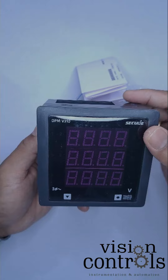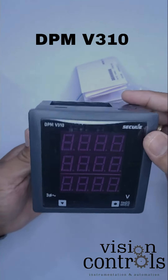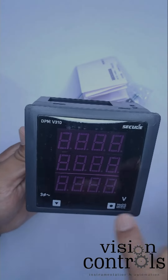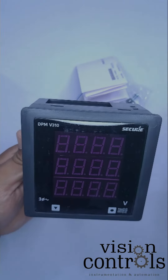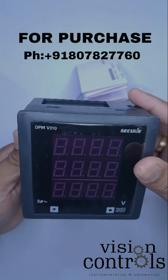This is the DPM V310 model. The LED display is 3 lines, and the buttons are touch. Quality-wise, compared to other brands, this is at the same level as competitive brands but with higher quality.